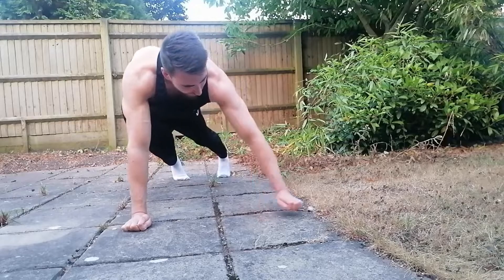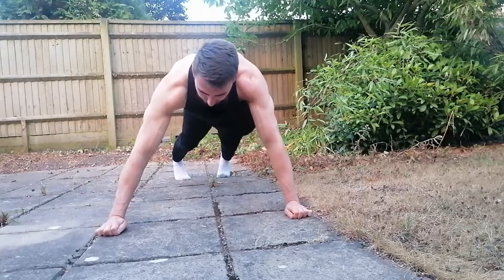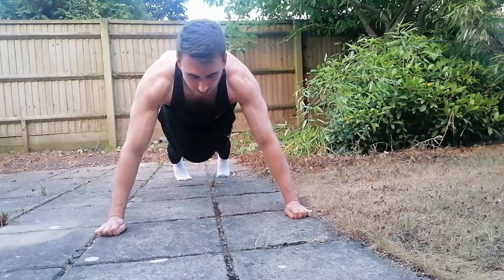Alternative push-ups are the wide grip. Again, keeping the good form, you extend your hand position to double shoulder width, increasing the tension across the pecs.